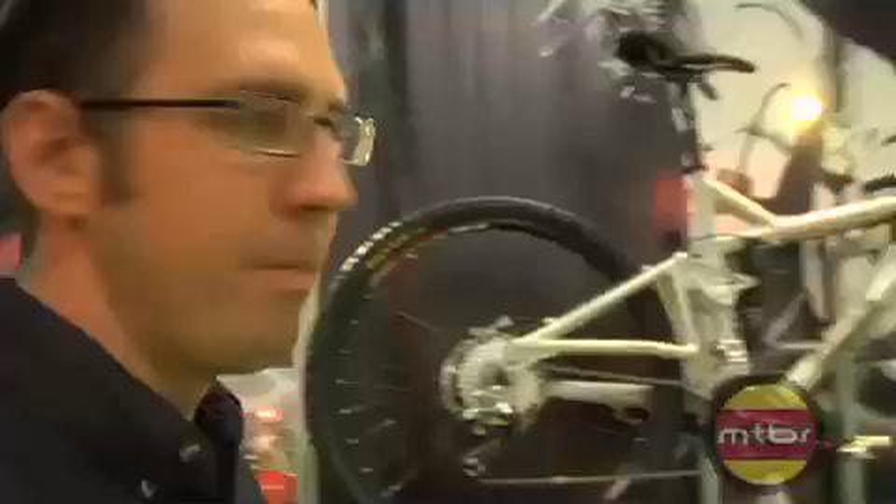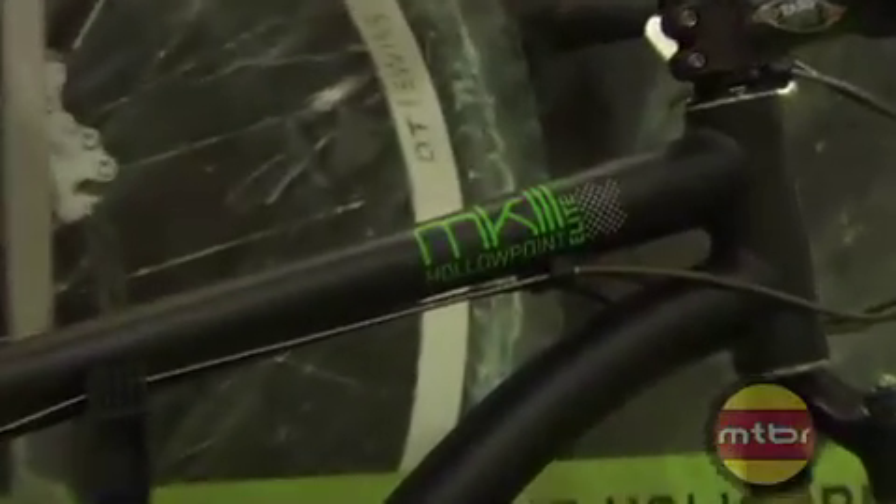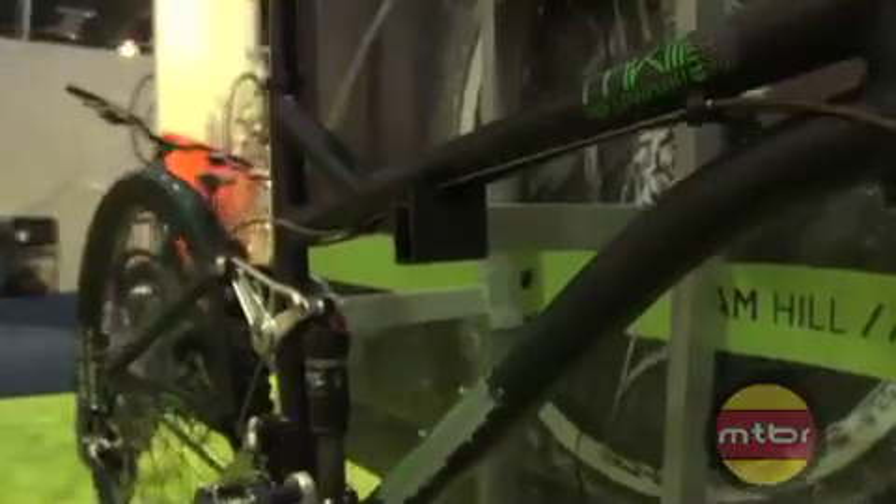Hello everybody, this is Todd Ciplevy with Iron Horse Bikes here to present you the 2008 Iron Horse Bicycle product line. The Mark III for this year got some good upgrades on the frame — a couple of little tweaks and changes. Top tube lengths got a little bit longer, new proportionally sized head tubes, and a little bit of geometry tweaks to the head angles.